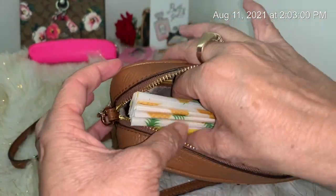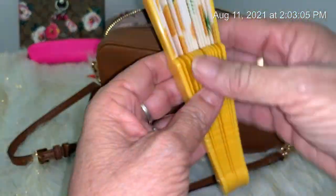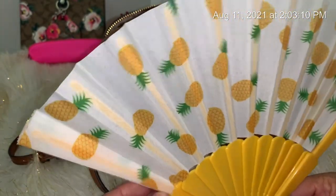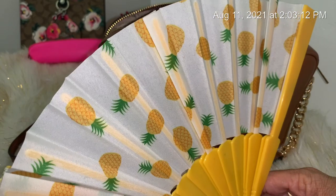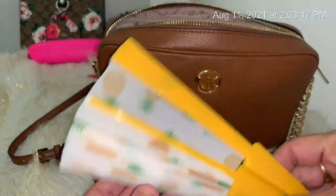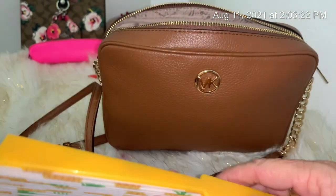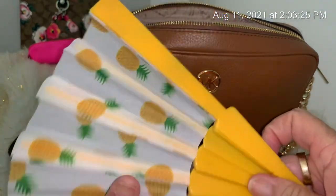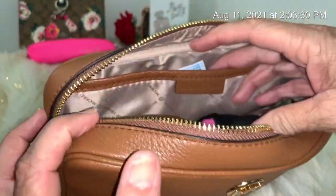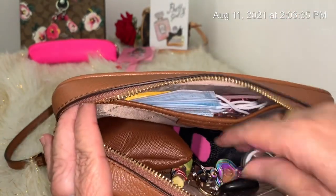The first thing I'll pull out is this fan — very pretty. Look at that, it's beautiful! I live in California so it gets really hot, and sometimes I feel sick in stores or outside. If I'm carrying my purse I can just get this out and use it. This was gifted to me from Delilah Camacho.